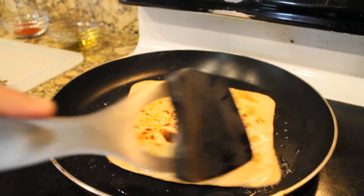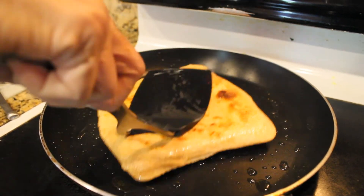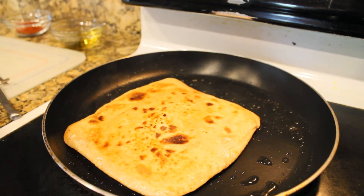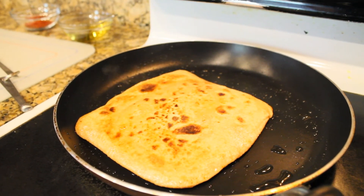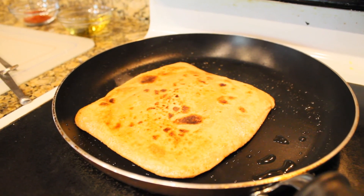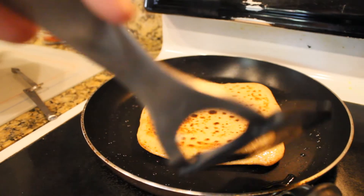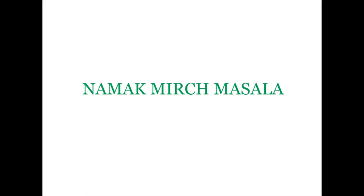Flip it over and cook it until it's medium brown on both sides. And that's it — you can enjoy this with a drink like chai. I hope you enjoyed this recipe. For more recipes, check out our website at namakmirichmasala.com, like this video, and subscribe to our channel.